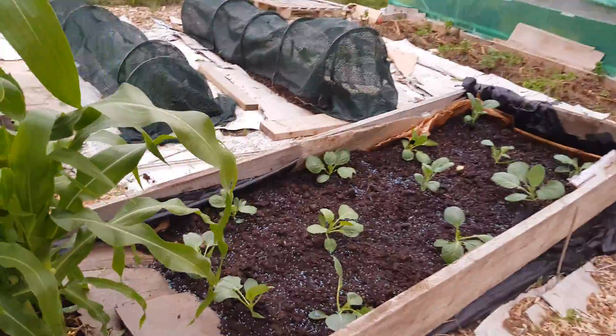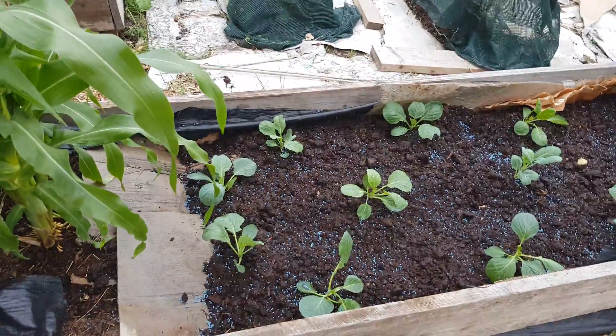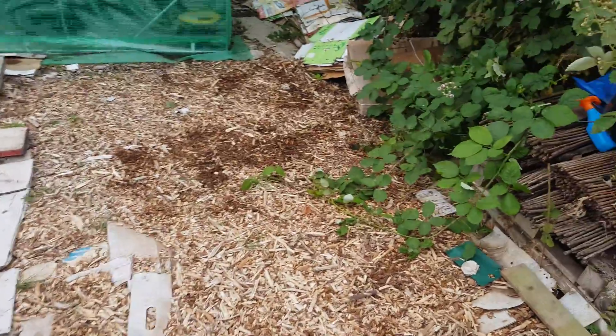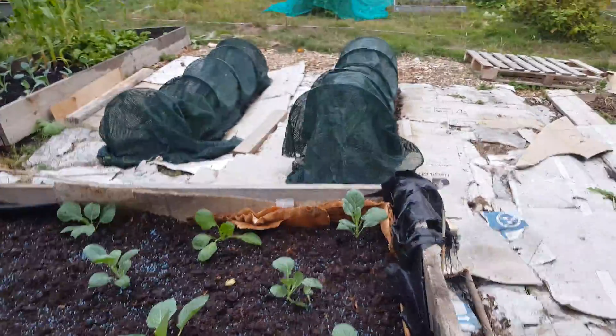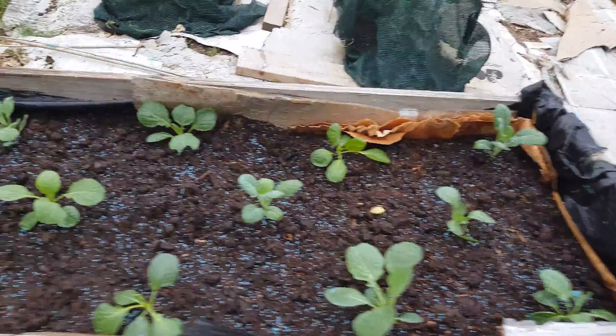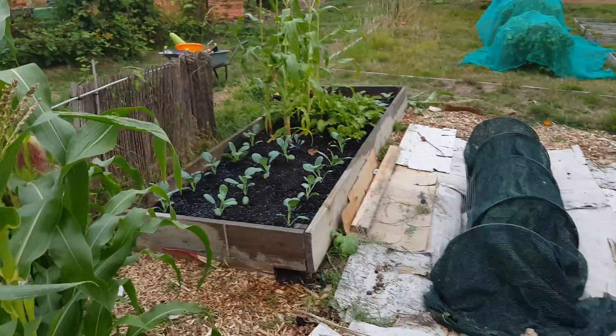I put my cabbages in — unfortunately I didn't have enough time to make the hoop tunnels. I do have the plastic somewhere here; there it is, it's underneath there. I've also got the nettings. These are all my cabbages — I think some of them are Romanescos — and there are more over there.